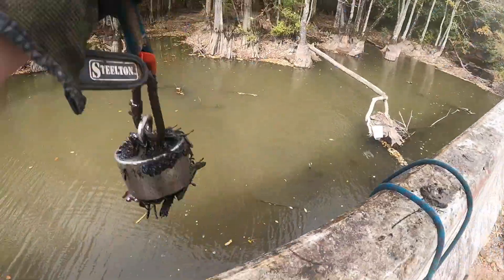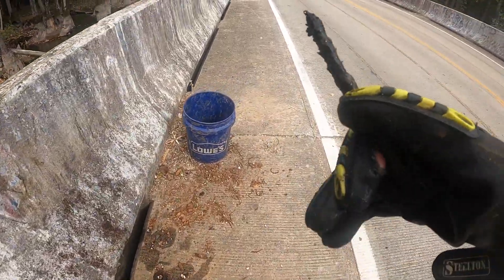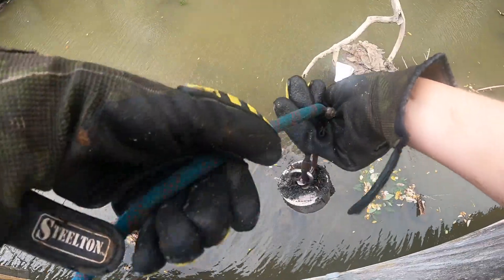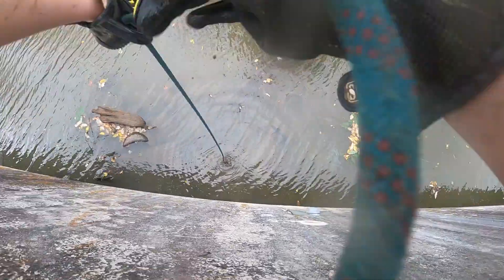Oh, we got a little something on our magnet - it's breakable metal, we gotta put this in our blue bucket. All little scraps. There's something straight down - we're gonna see if we can get it or see if it's magnetic. It's not magnetic like I thought it was.